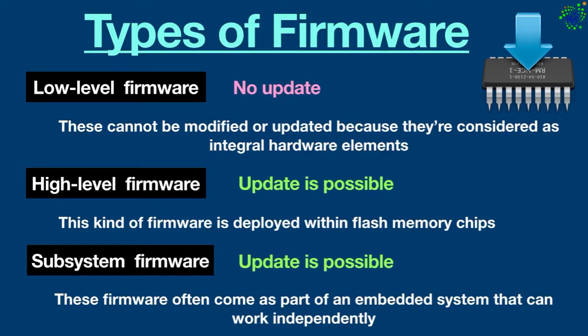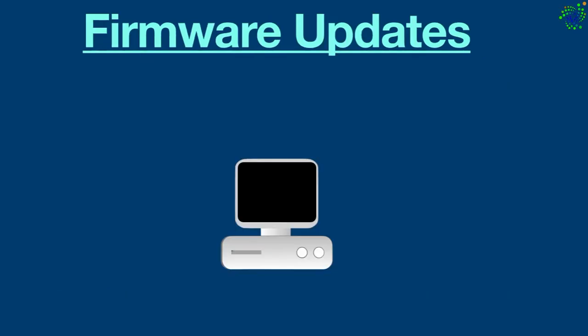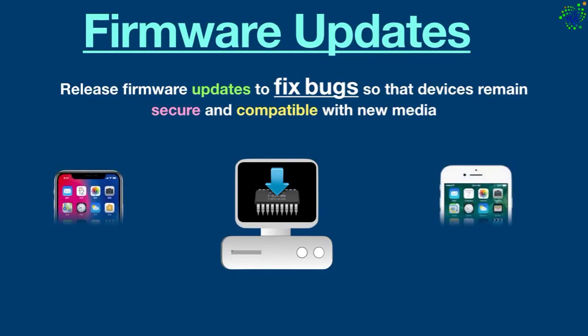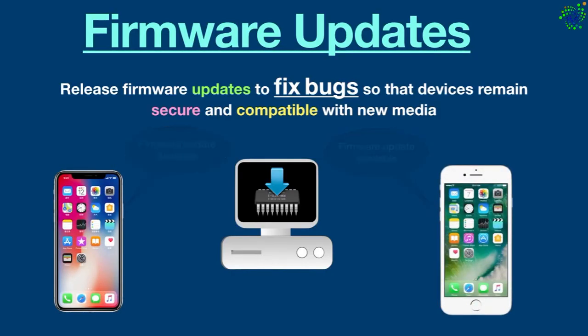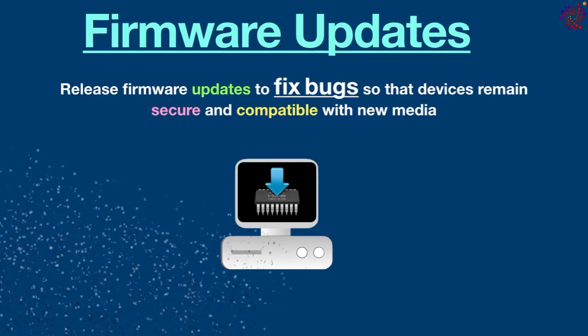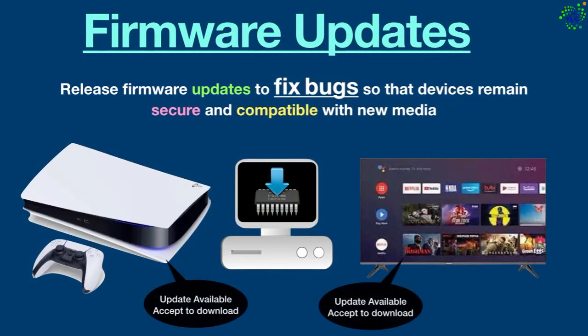It is also important to note that device manufacturers regularly release firmware updates to fix bugs so that devices remain secure and compatible with new media. For example, Android and iOS devices periodically get firmware updates that enhance their performance, add new features, and protect them against security threats.